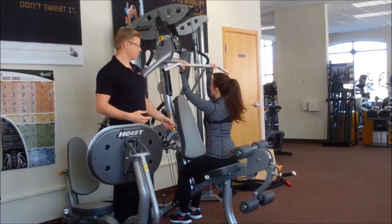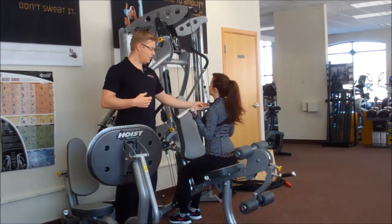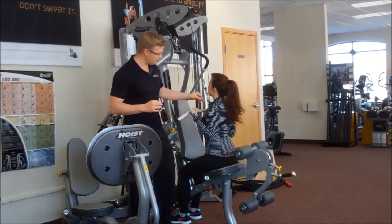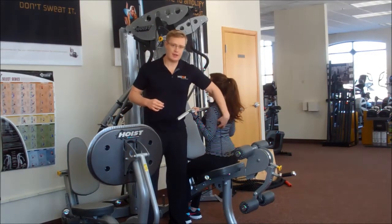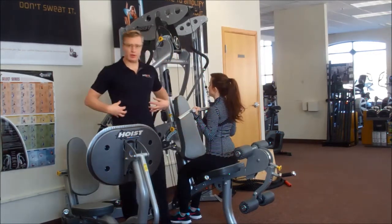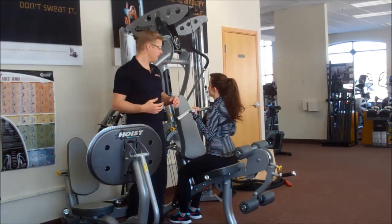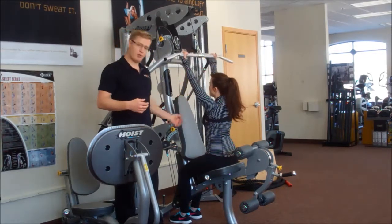Let your arms come all the way up, and then pull down to your collarbone — pulling all the way down right there. The shoulder blades pull down and we engage the lats, so the lats stay engaged the whole time you're doing this. Pull in your belly button just to get a little bit of core engagement. Then let it come all the way back up, and pull it down again.